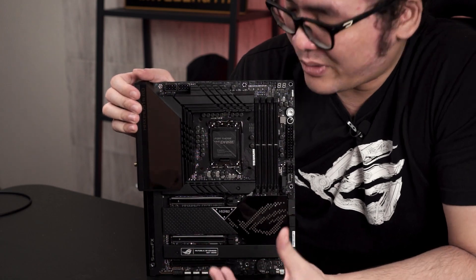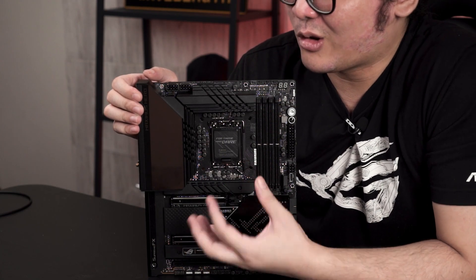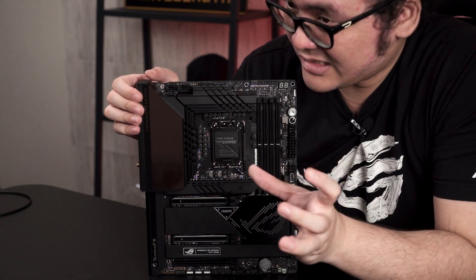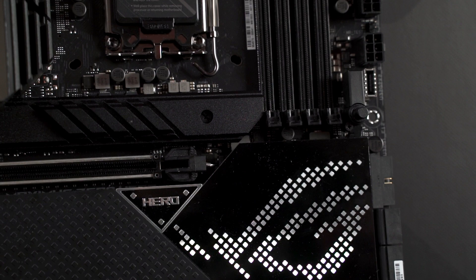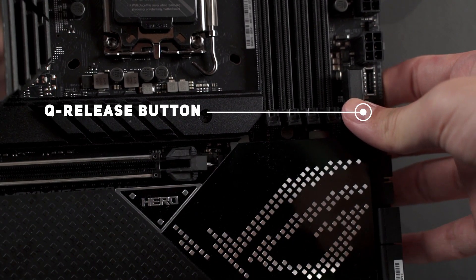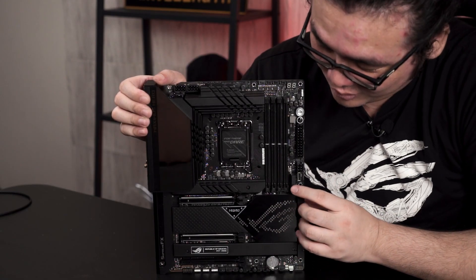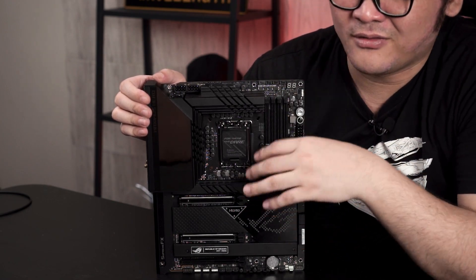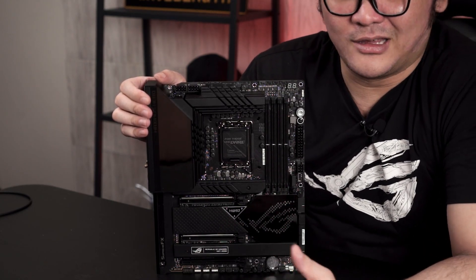Moving on to a rather interesting feature: if you notice, the heatsink for the M.2 SSDs is actually very big, tall, and thick — to the point that after you install a graphics card it's almost impossible to put your fingers in the gap just to push the latch to release your GPU. ASUS solved that problem by including a button that has a metal wire connecting to the latch, which can be used to release the latch without having to go through the trouble of finding anything to push it through the narrow gap. This solves the problem once and for all — thank you ASUS.